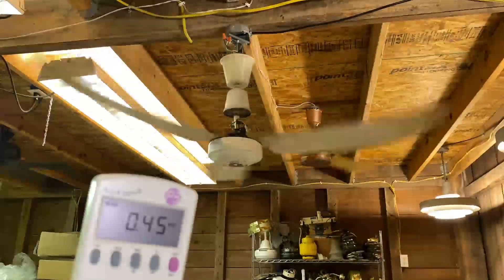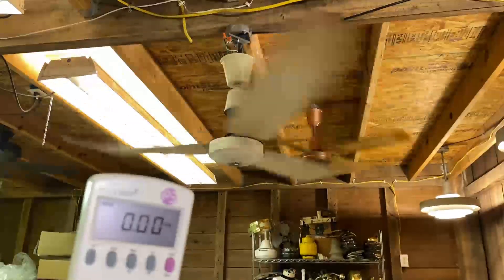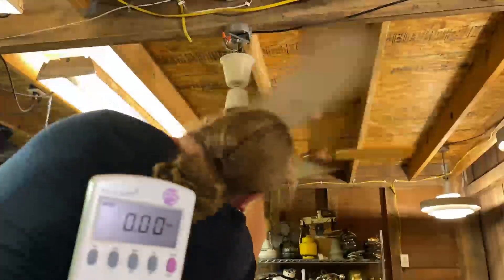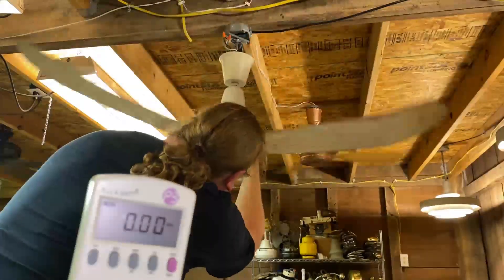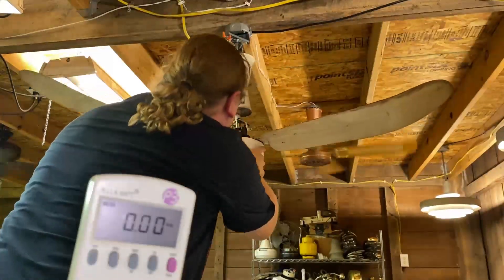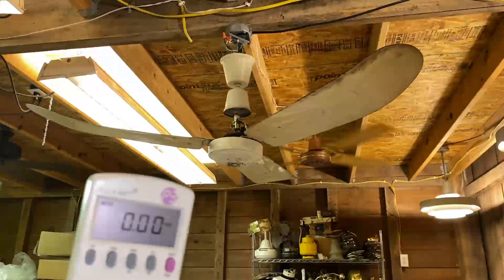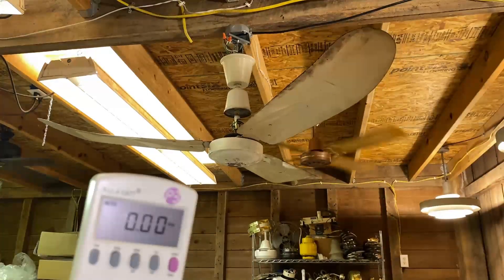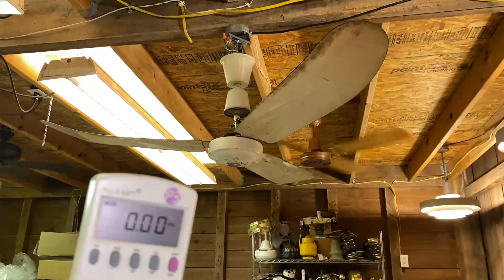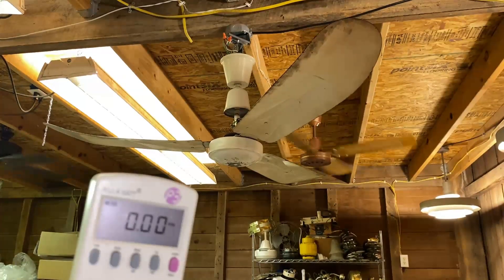Instead of doing a spin-down, I'm going to do another full video of this after I change the capacitor. You'll see it was drawing 0.46 amps. So now I'm going to change the capacitor on this — I'll be back in a second with the parts to change it out.